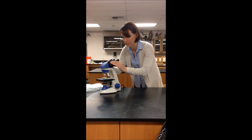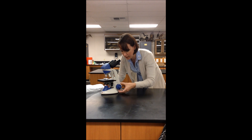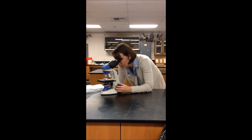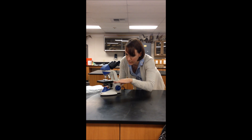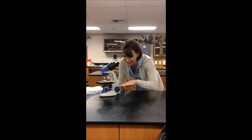These eyepieces are adjustable and can be moved to the width of your eyes. Now use the coarse focus to bring the image on your slide into view. If your slide is not in the proper position, you can use these knobs here, which will move the microscope stage top and back, left and right.